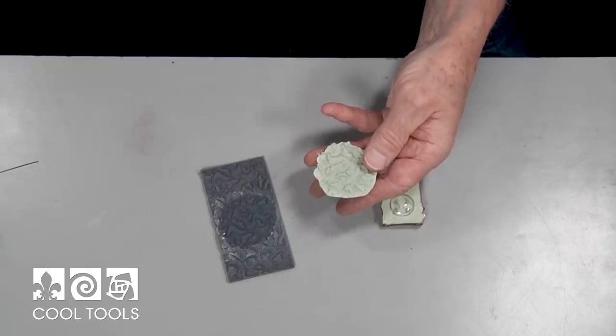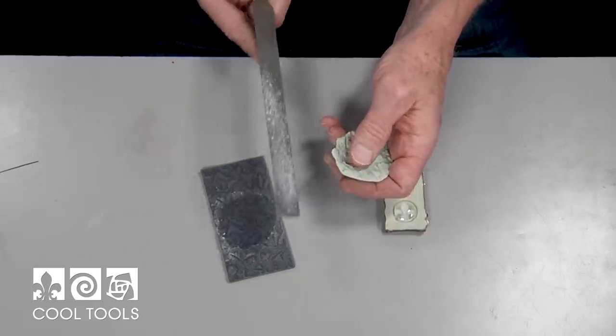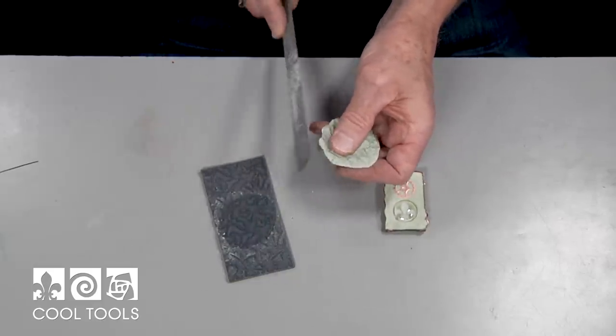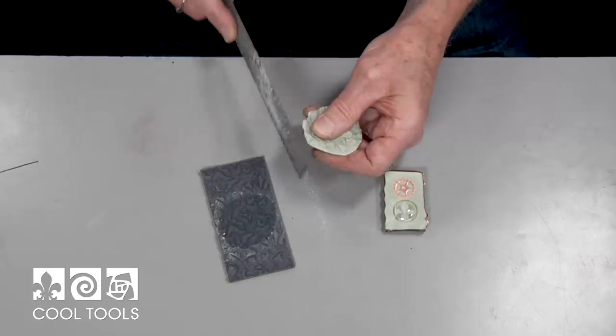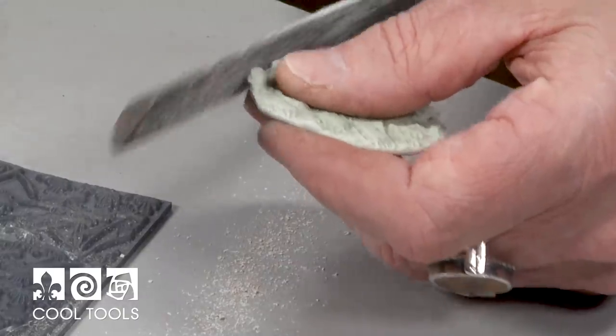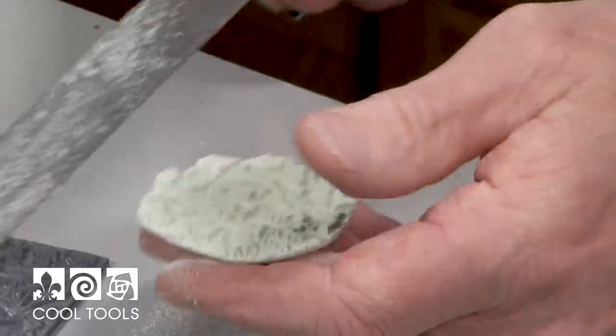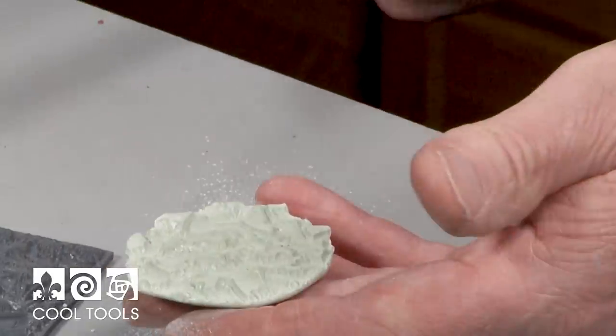And now if I want to, I can actually take these edges — I take an old cheap file and can actually file that down and start changing the outside shape of this. I can do this with a file, with coarse sandpaper, lots of different ways. I can also put it on a wet grinder and do that, but just an old file will take that down right away.